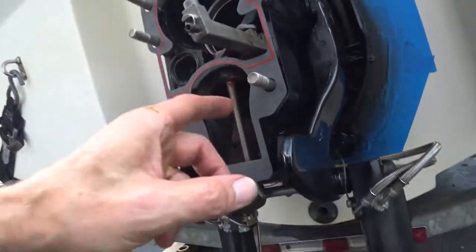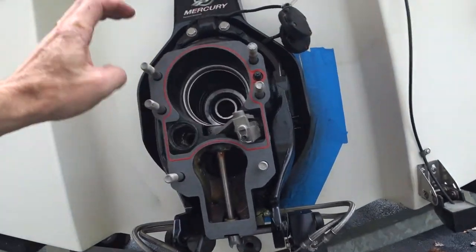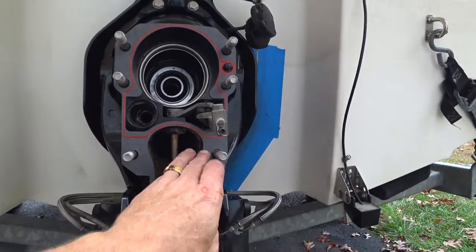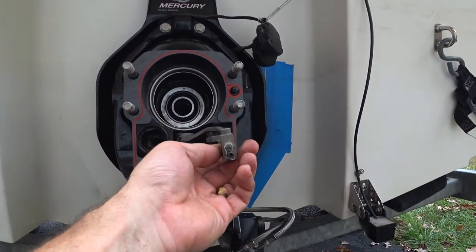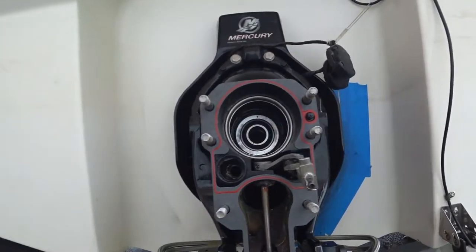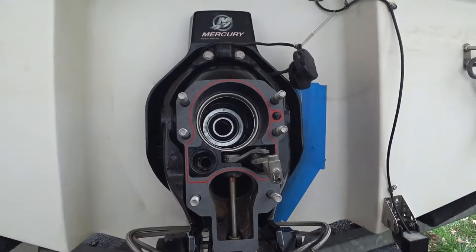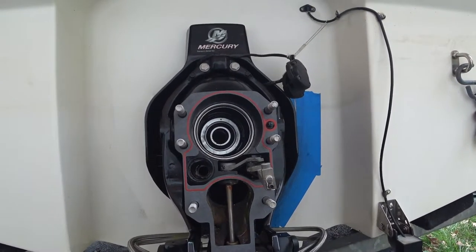Got the exhaust bellows in — that was pretty tricky, had to get help. Got the new gasket and new O-ring for the water pickup. Looks like I'm ready to slide the outdrive back in. Rain's coming, so I'll see if it goes on.